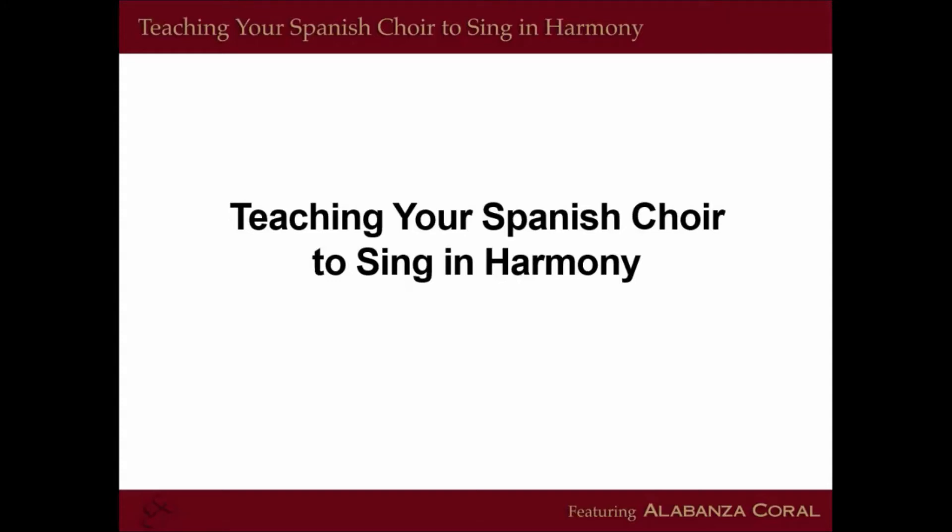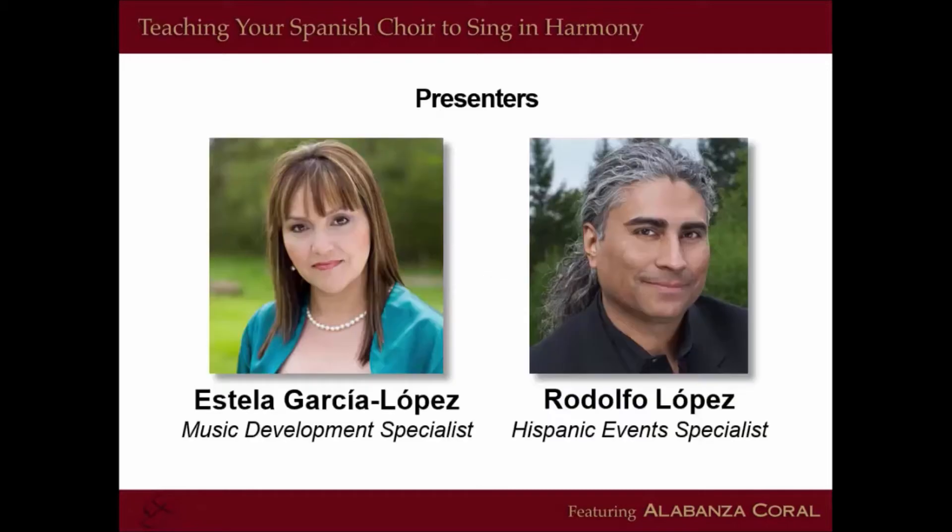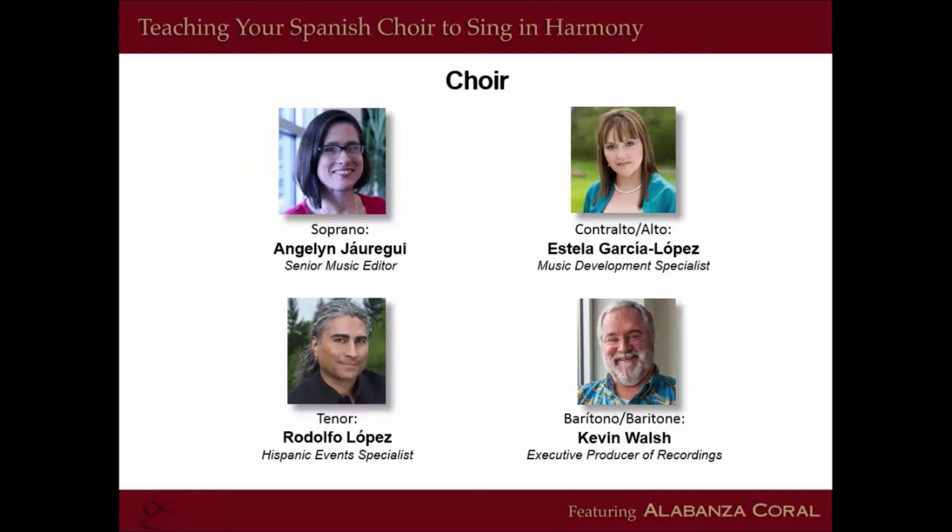Good morning, and welcome to the Teaching Your Spanish Choir to Sing in Harmony webinar. My name is Estela Garcia Lopez, and I'm Rodolfo Lopez. We will be joined by our colleagues and friends, Angeline Jauregui, Senior Music Editor, as well as Kevin Walsh, Executive Producer of Recordings.